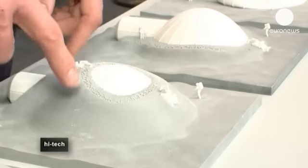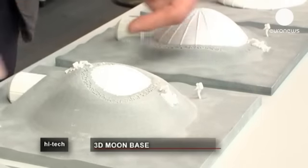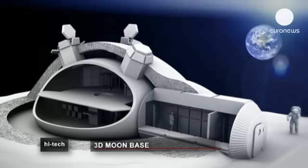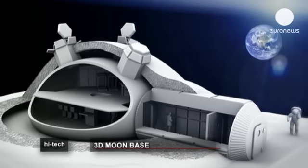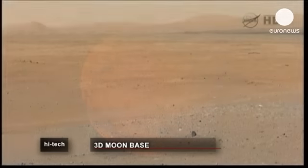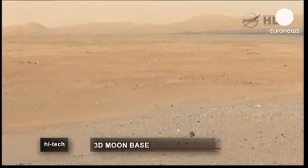And that would give you your shell — your structure that protects you from solar radiation, gamma radiation, and also from meteorite impacts. And if it works on the moon, why not on Mars?